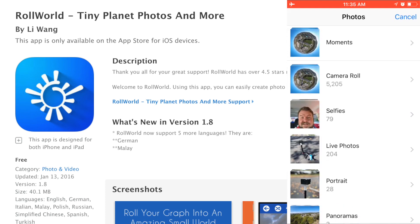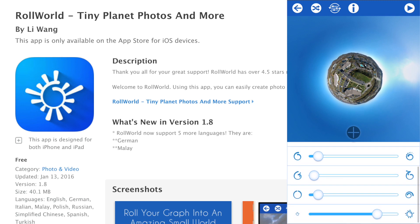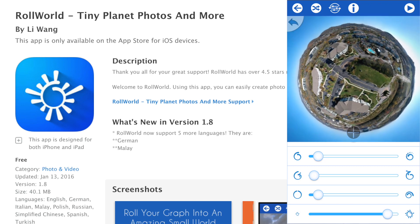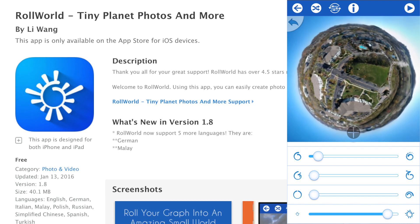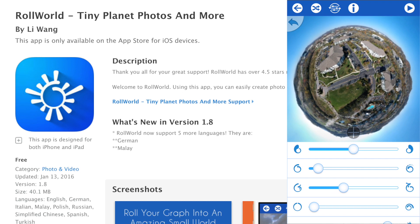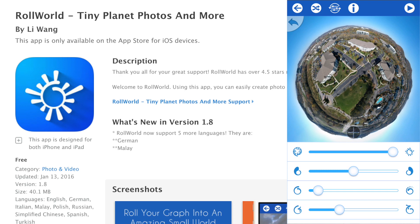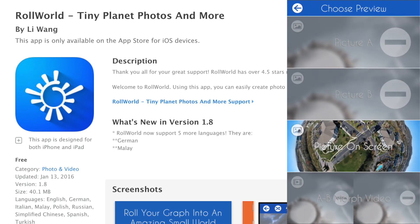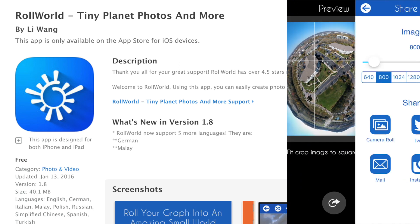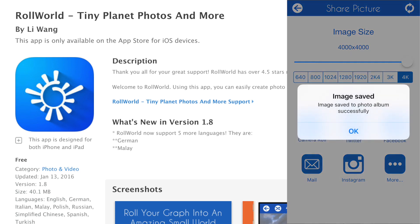Okay guys, so we're here in Roll World. I'm going to add from a photo, go to moments, grab the photo, come down here and make it as big as I can. Already it's done a pretty good job, but something I don't like is that it tries to auto-fix the edge. I think I like that orientation best. Yeah, we're good there — we're going to hit the play button. We're not going to crop it, we're just going to export it. Notice here guys that you can save a 4,000 by 4,000 image. I'm going to save it right to my camera roll.